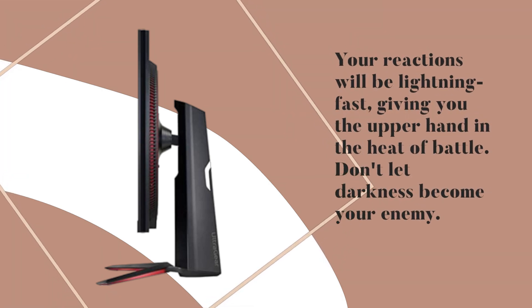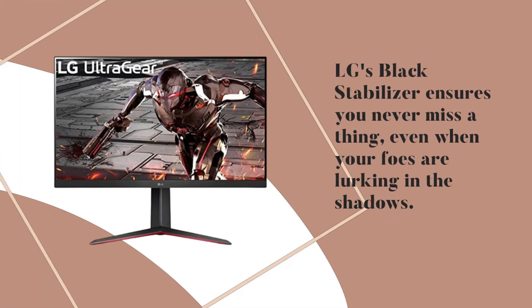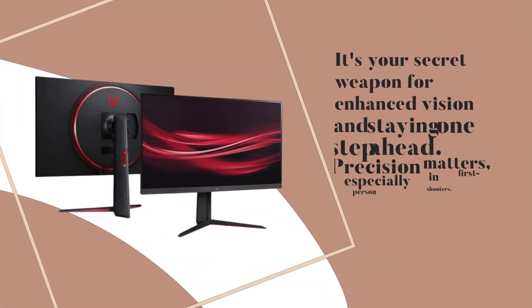Don't let darkness become your enemy. LG's Black Stabilizer ensures you never miss a thing, even when your foes are lurking in the shadows. It's your secret weapon for enhanced vision and staying one step ahead.